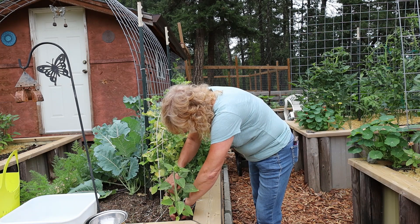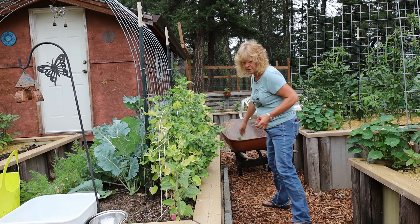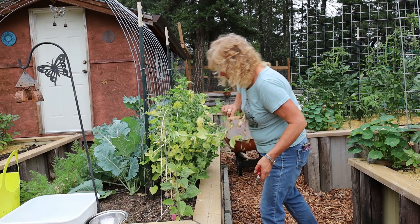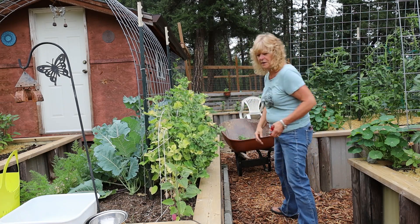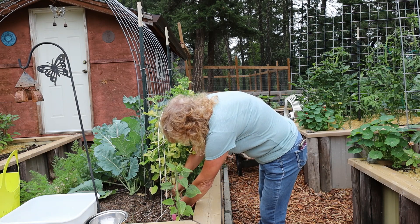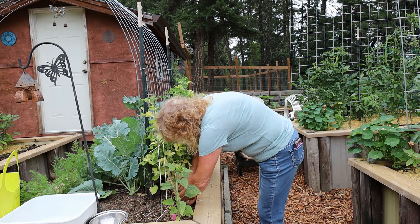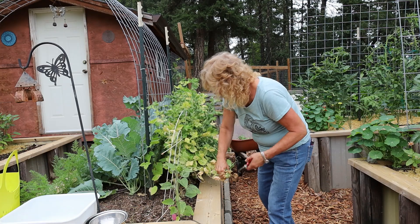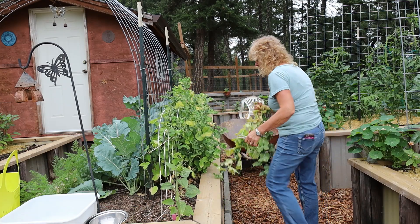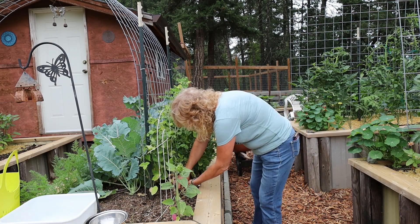My chickens are going to love this. I just brought my wheelbarrow over and I'll throw everything in here. I might give some to the pigs too but mostly it's going to the chickens. Any peas I've found on here are usually too big and they don't taste very good when they get that big. I'm just going to gently tug these out, making sure they're not connected to my bean plants.